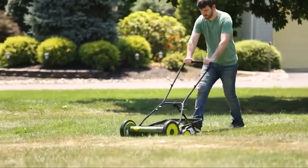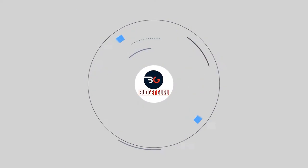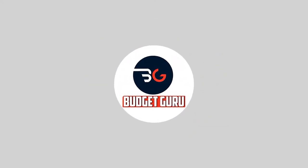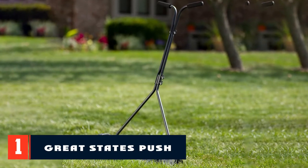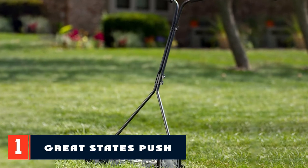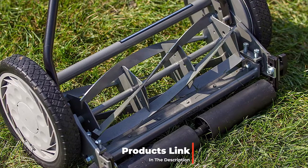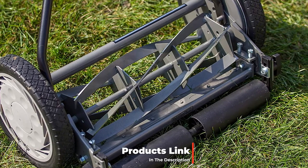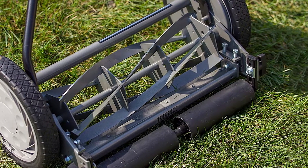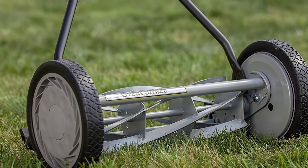Let's get started. At number one on our list we have the Great States push reel lawnmower. Whether you want an ultra short lawn at just 0.5 inches high or more substantial grass at 2.5 inches, this push reel lawnmower from Great States — our pick for the best budget lawnmower overall — can help you achieve it. With a manually powered design, you'll never need to add gas or worry about charging batteries.